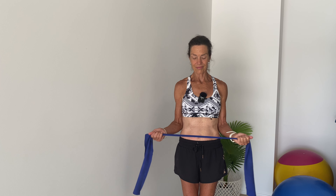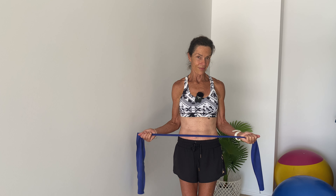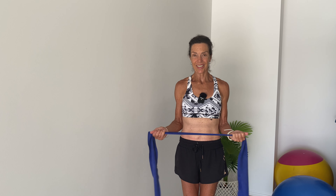Let's do another six and release — five, four, three, two, and last one. And relax.